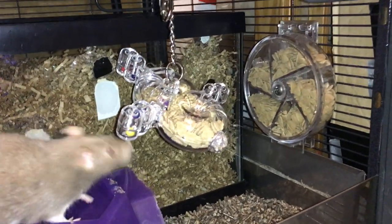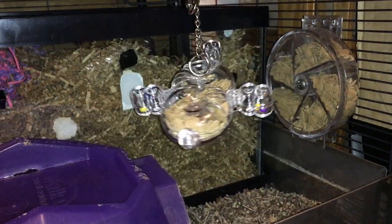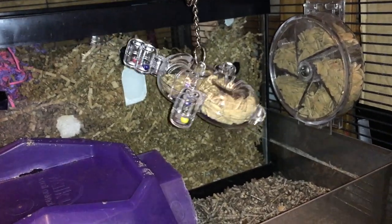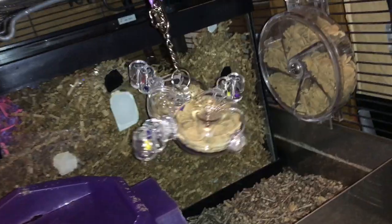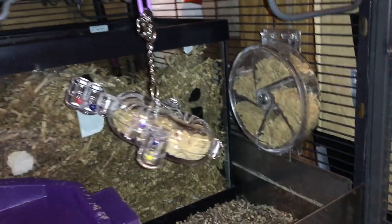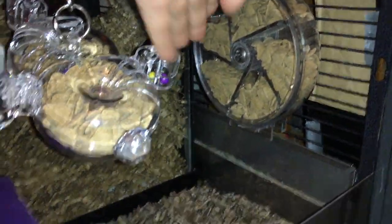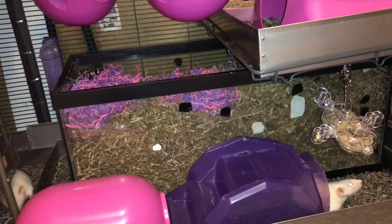Over here, we have two of my rat's foraging toys. The first one is called a space circle — it's a bird foraging toy and they have to tilt it downwards to get the food to come out. And in the back, they have their foraging wheel — they have to move it around to get to the food through these little holes.